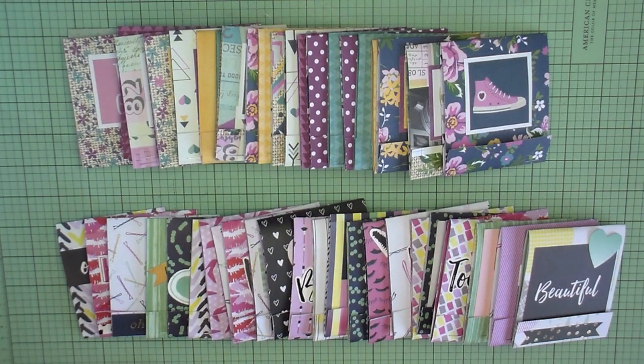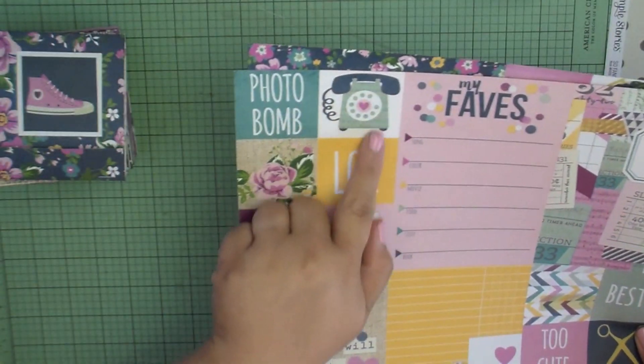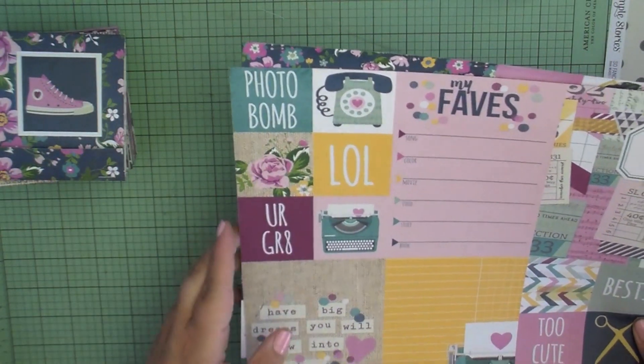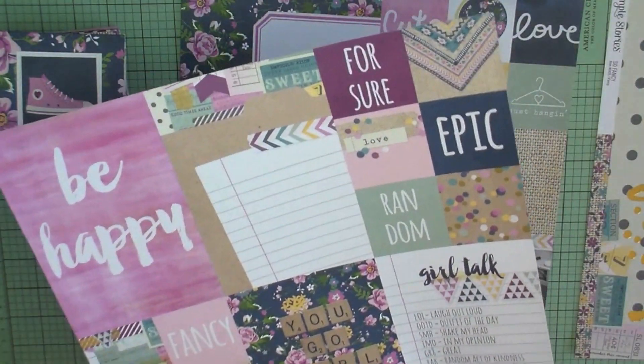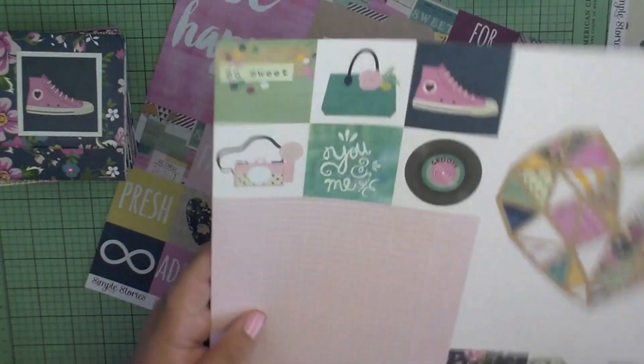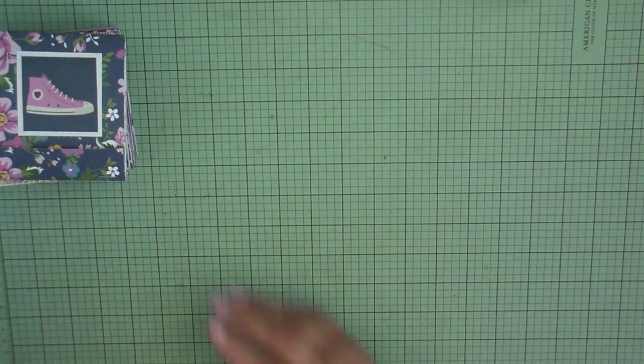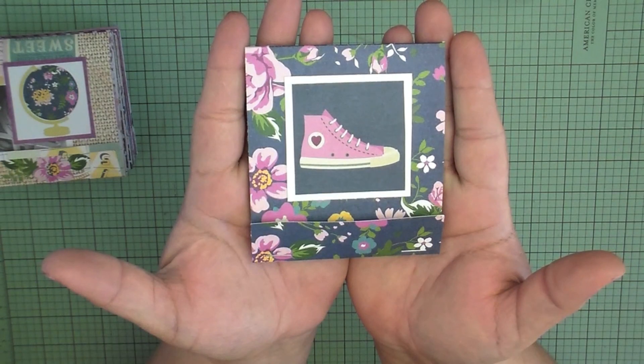For the first round she made 24 matchbooks using the Simple Stories So Fancy collection. This collection was perfect because it had cute cutouts and great pages to cut the strip for the actual matchbook. Those little three by two squares were perfect — she just matted them on some white cardstock and used them as the center embellishment. I'm going to take you through all of the matchbooks she made using that paper.